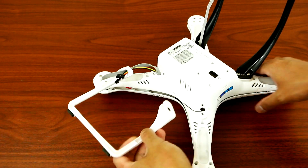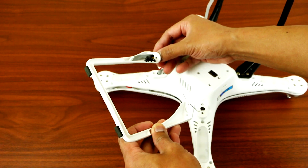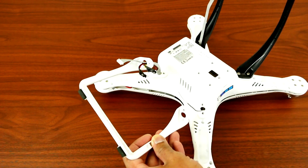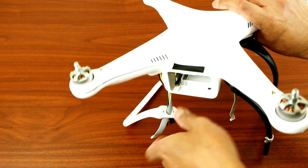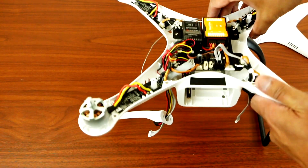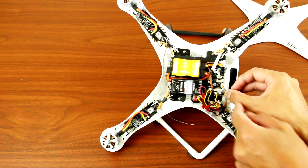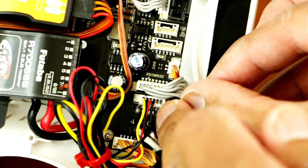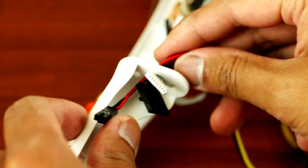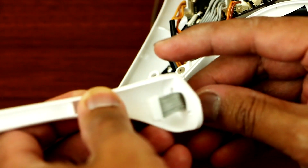On this side, as you can see, the hole is too small to get the cable through the landing gear hole. What you have to do is open up your Phantom, pull out the camera connection, pull that out, and then you can slide it through the tiny hole. Pull this down and slide them right through the small hole.